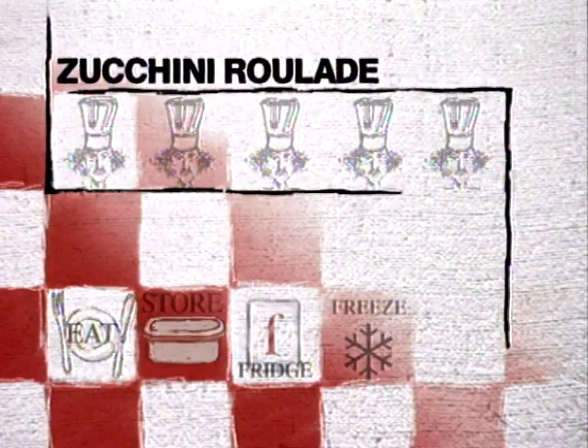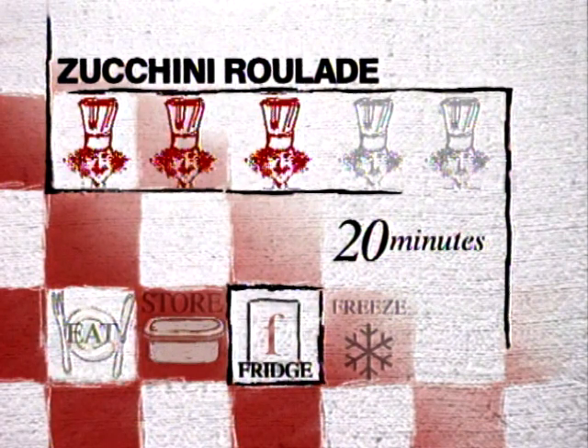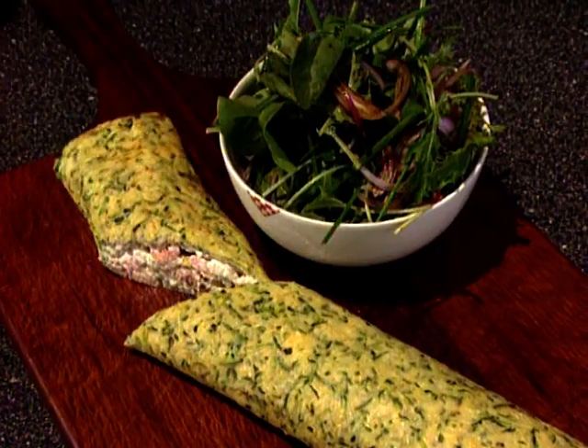Degree of difficulty: low to medium. The preparation time is about 20 minutes. Leftover potential — it keeps for a day or two in the refrigerator. And there it is: zucchini roll with smoked trout. Absolutely perfect with a little side salad and possibly a Chardonnay on the side.